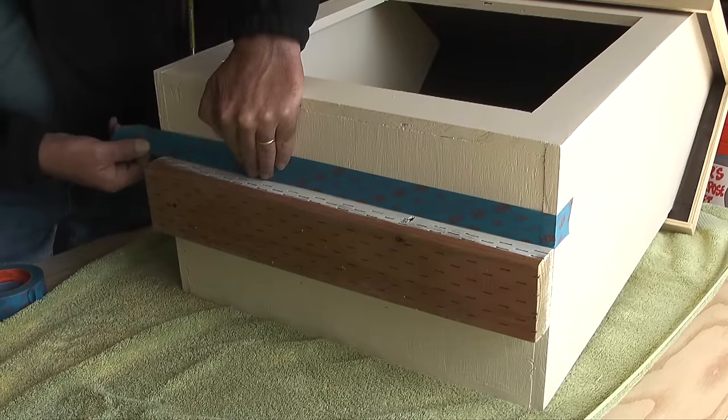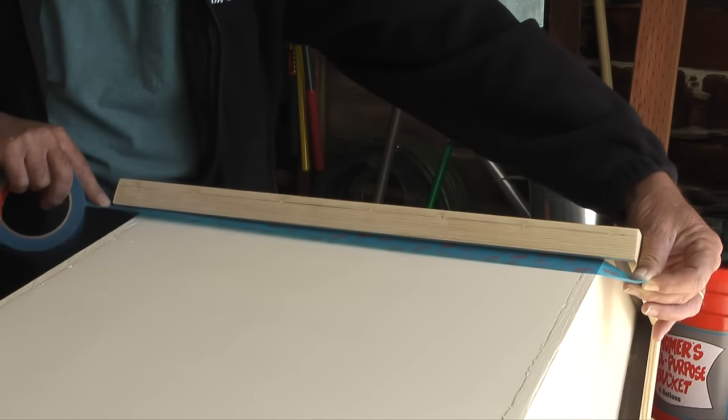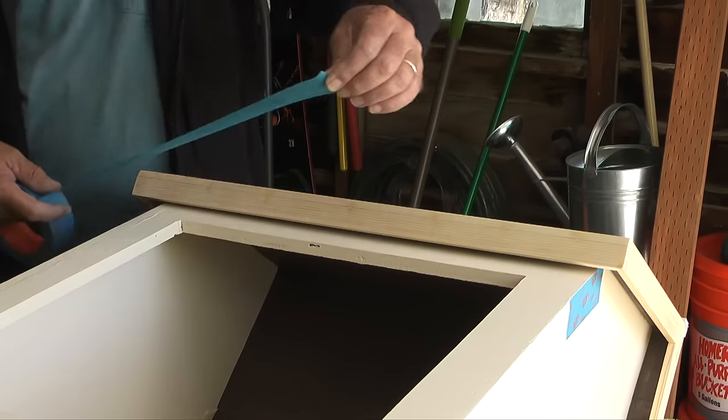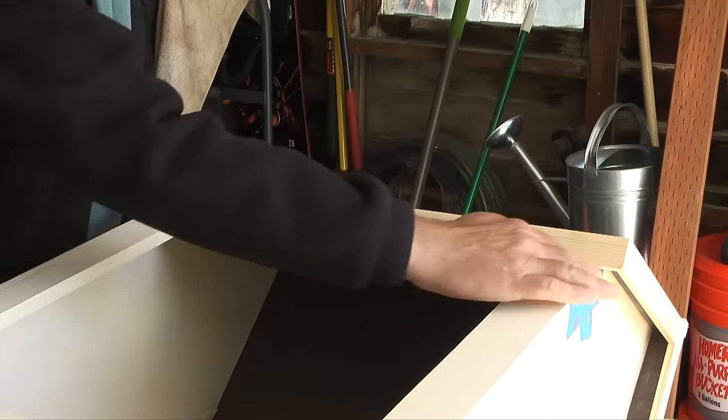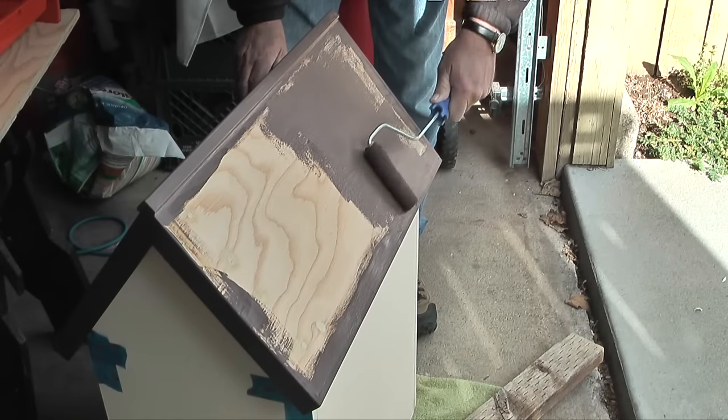Before I start painting I'll take some painters tape and apply it along the bottom edge of the roof line and the mounting piece attached to the bottom of the library. After the painters tape is applied I'll paint the roof and the mounting piece.